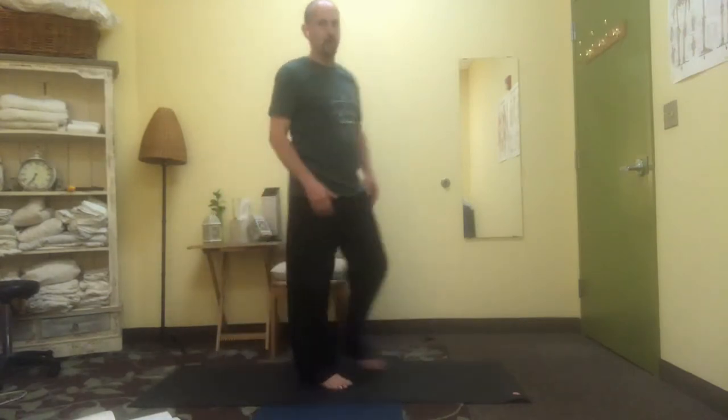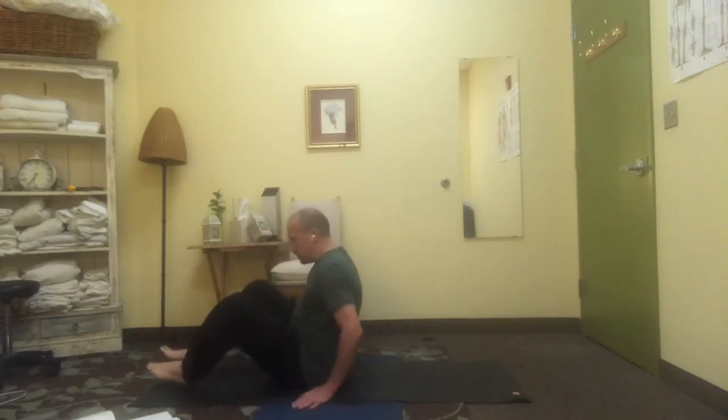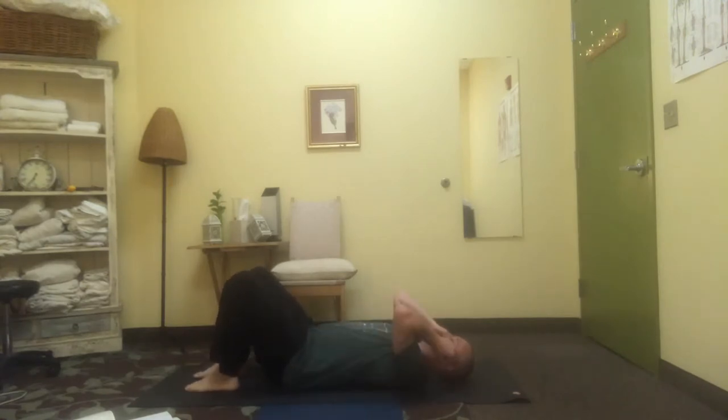Release down. Let's come on to the back, all the way back down to ground, settling back, breathing deeply, long through the back of the waist, relaxing your shoulders and your spine and your neck.